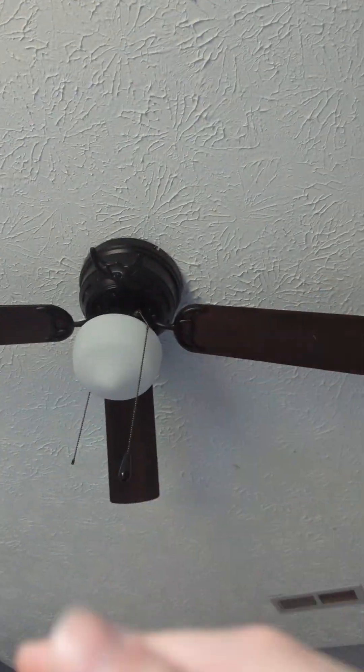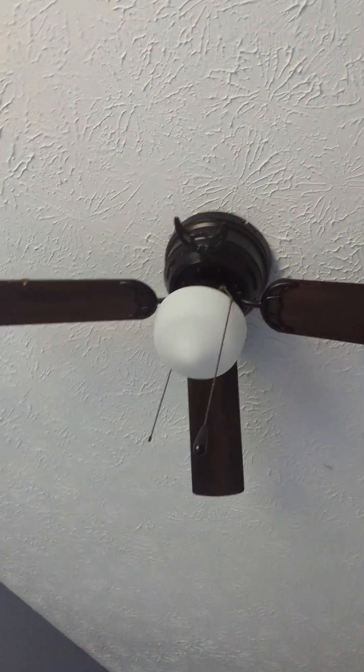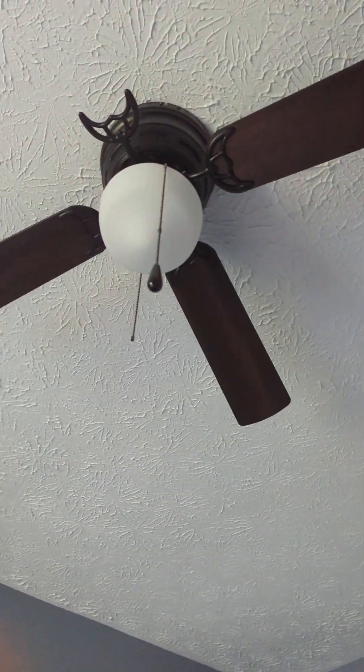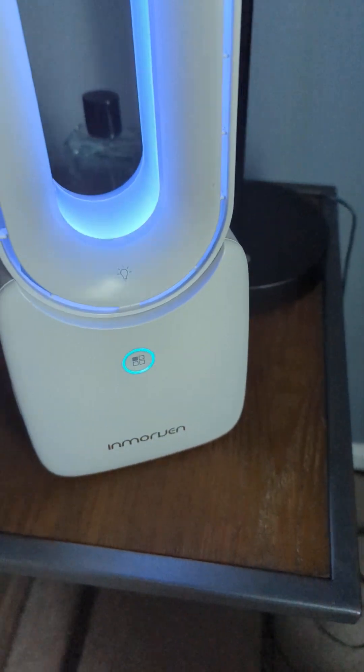I'm going to put in a Hampton Bay Windward IV — IV means four. I want to get the wall control and install it next to my switch over there, so I can just use that. By the way, that switch does not go to the fan — it goes to the outlet for some reason. But not getting distracted, let's get back to the video.